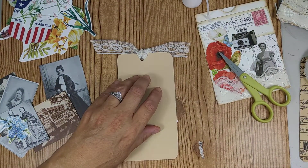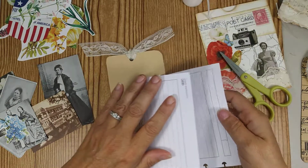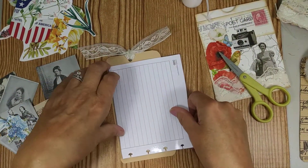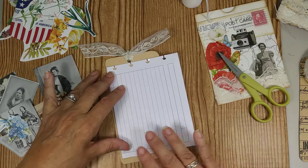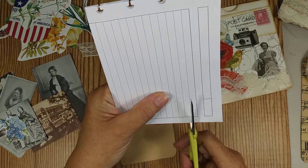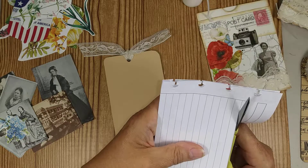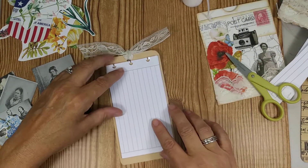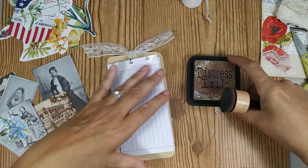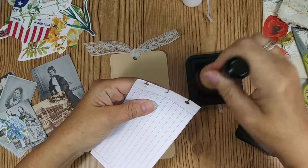Sometimes I even put a little bead of glue on the bottom to hold the ribbon straight. On the back I'm going to take a piece of paper, fold it in half, and cut it so it fits inside the back of the tag. I'm going to ink the edges on this with Distress Ink in Vintage Photo — I like it. I go ahead and ink the edges.